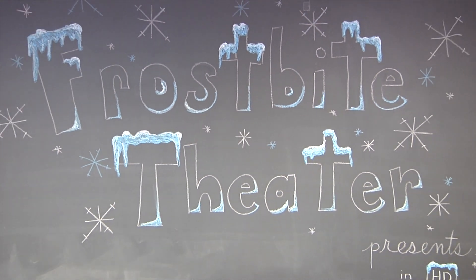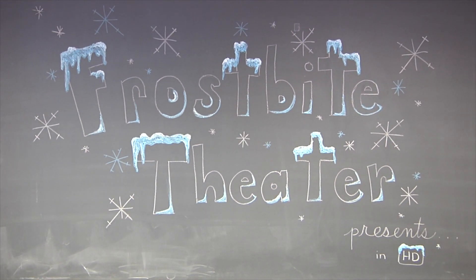Frostbite Theater presents Gold Cuts. No baloney. Just science! Hi, I'm Joanna. And I'm Steve.